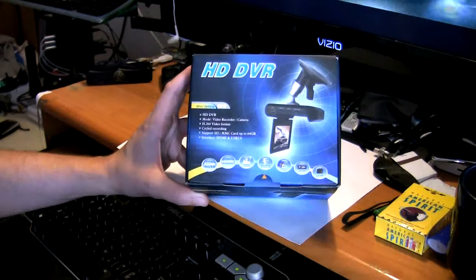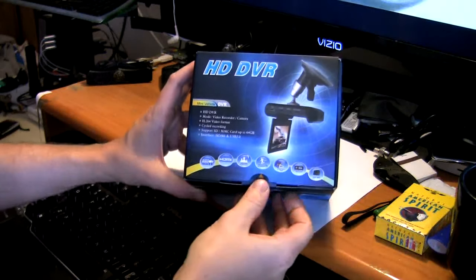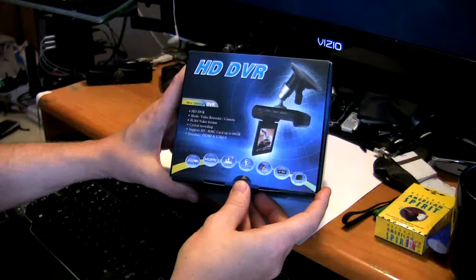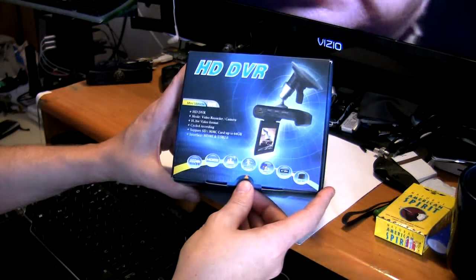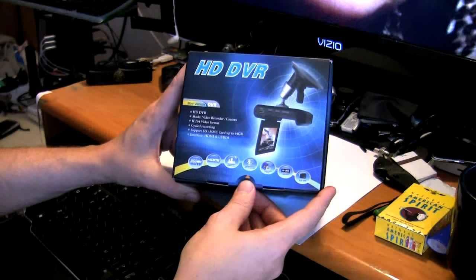Hey guys, welcome to Frank's Tech Help. I'm pretty excited today because I received a product for review purposes and I have not seen anyone else review this product on YouTube yet. So hopefully this is your first look at this product.